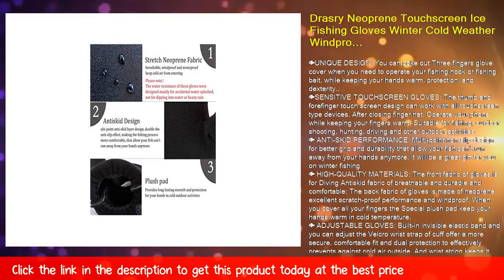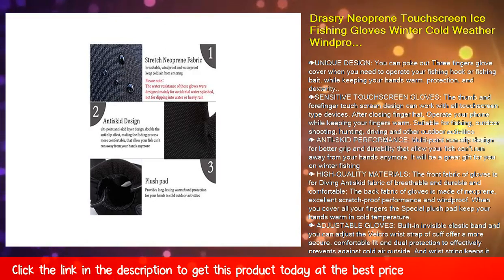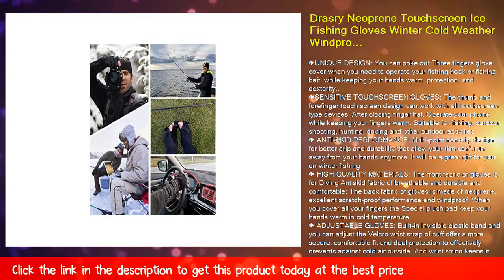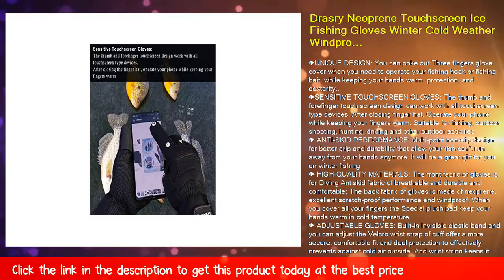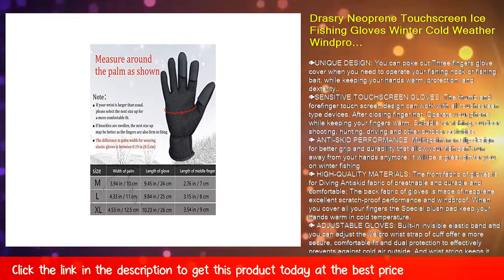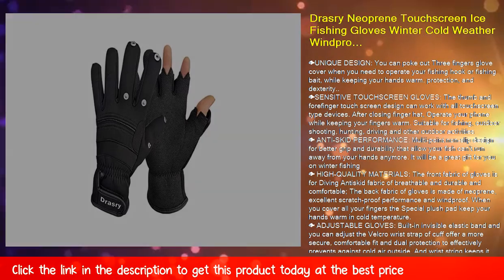It will be a great gift for winter fishing. High-quality materials: the front fabric is a diving anti-skid fabric that is breathable, durable, and comfortable. The back fabric is made of neoprene with excellent scratch-proof and windproof performance. When you cover all your fingers, the special plush pad keeps your hands warm in cold temperatures.